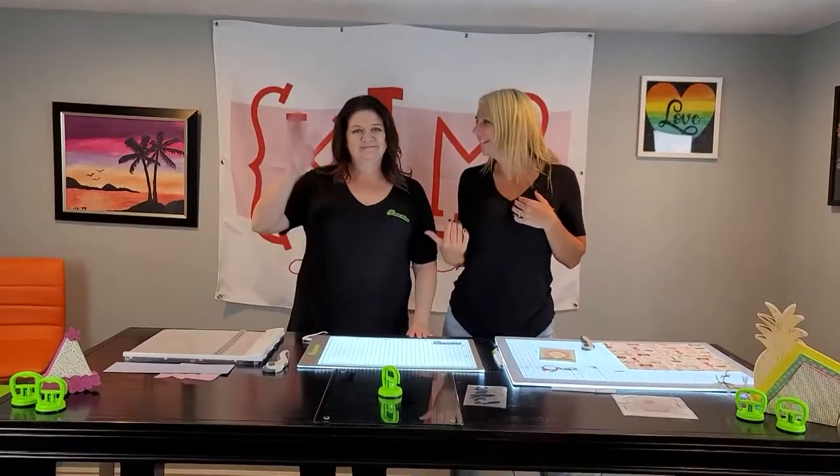Hey everybody, it's Keisha and Melody with KLM Crafting. We're back for another fun volume event. We love the volume event and we are so glad you guys are here today.